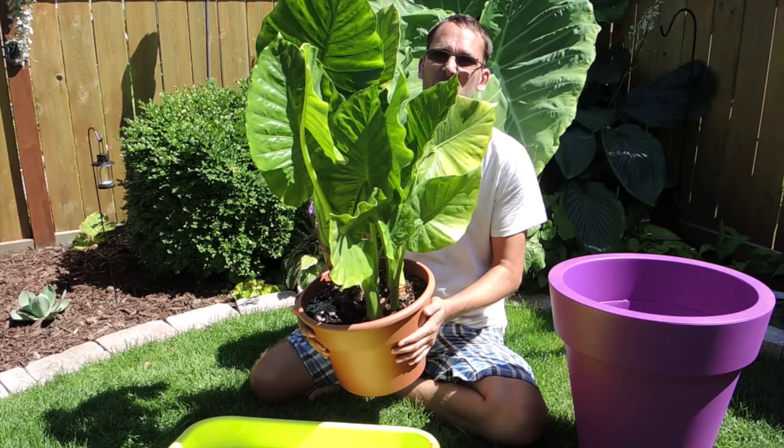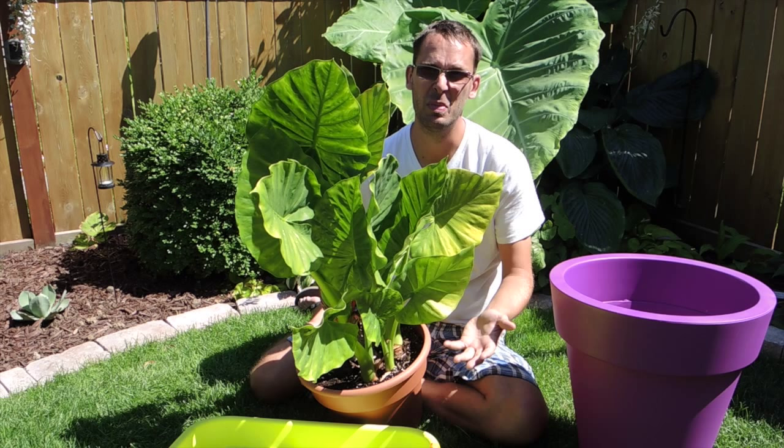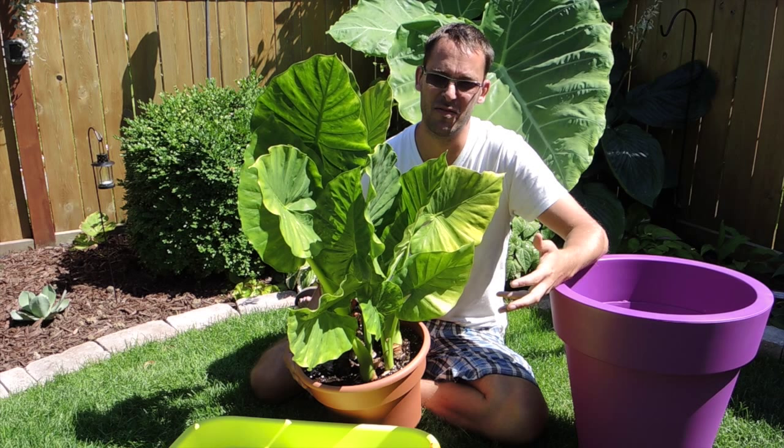This one here should be bigger than this. If you have an elephant ear that isn't getting to its potential — it's not growing big leaves, it's just not growing well at all, and you know that the variety is supposed to get big — there could be several problems causing that. One, it could be just overcrowded in the pot, and it could just be competing for food. So if this is the case, you might want to start feeding more often.